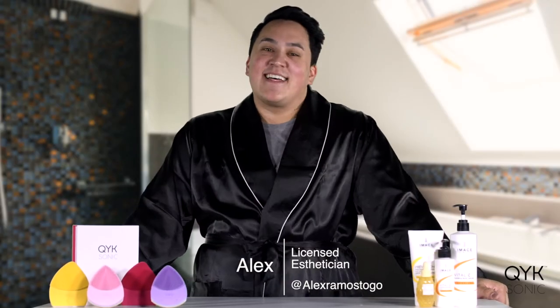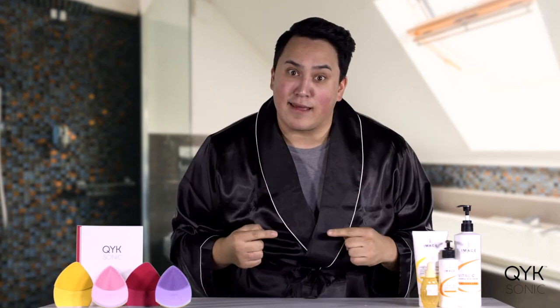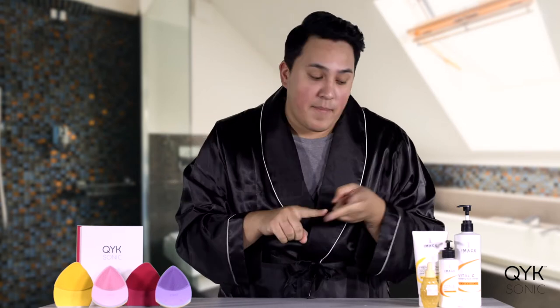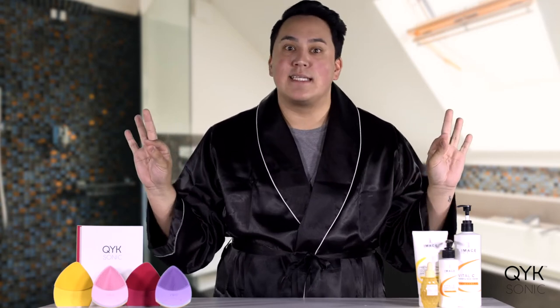Hey y'all, what's up? My name is Alex and I am a licensed esthetician. In the beauty industry, we are always looking for the next best thing. We're looking for the next best hair stuff, next best makeup, and we're always looking for the next best skincare.